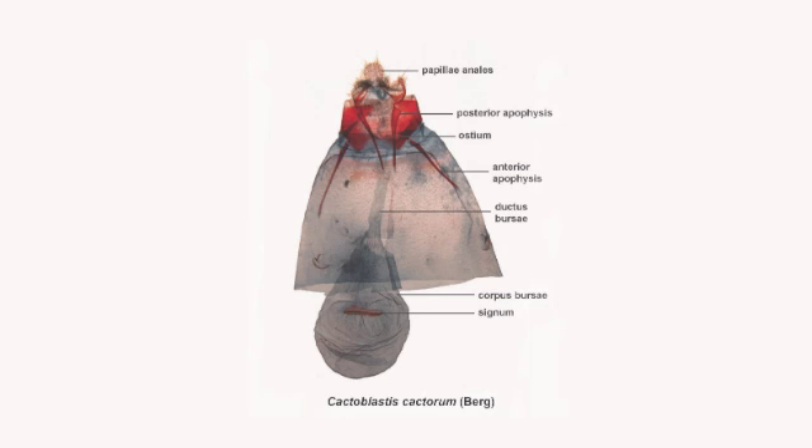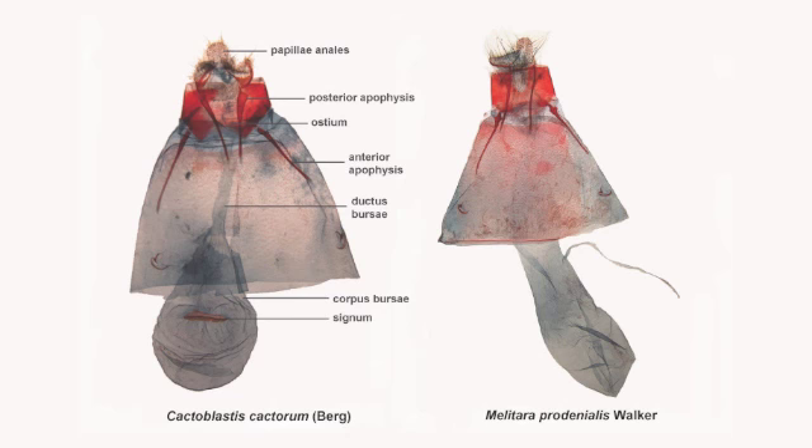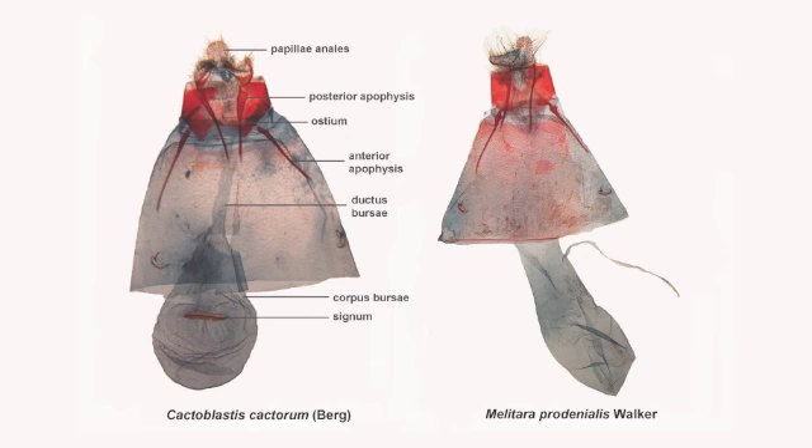The form of the sclerotized signum can be used to differentiate some species. Here we can see the female genitalia of Cactoblastis on the left and the native Melitara prodenialis on the right. Species of Melitara either lack a signum or have a very small, reduced signum compared to the one in Cactoblastis.